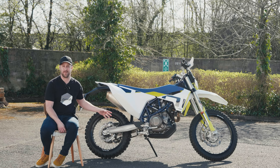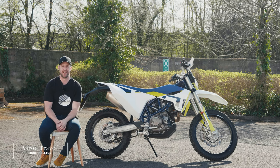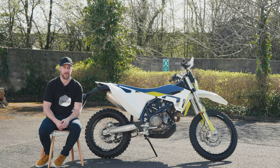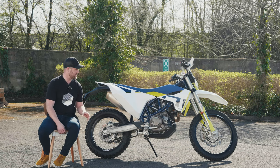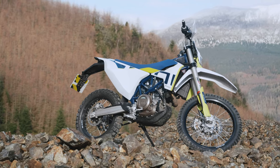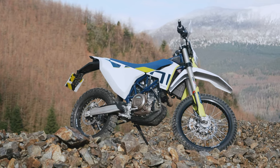This is our brand new project bike — the Husqvarna 701 Enduro. It's the first time we've had a project bike at NOX Armor, and I'm really excited to get the series going. This is not a loan bike; this is our own bike — we purchased it and we're going to be riding it a lot this year.